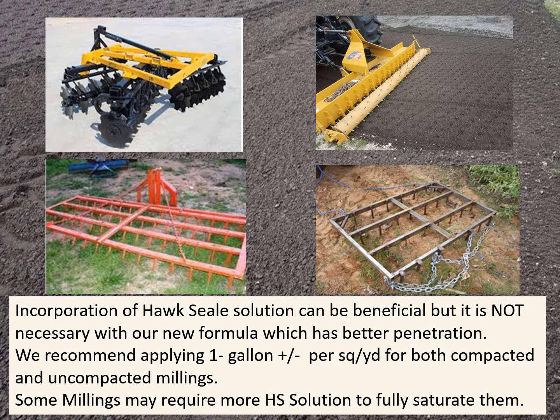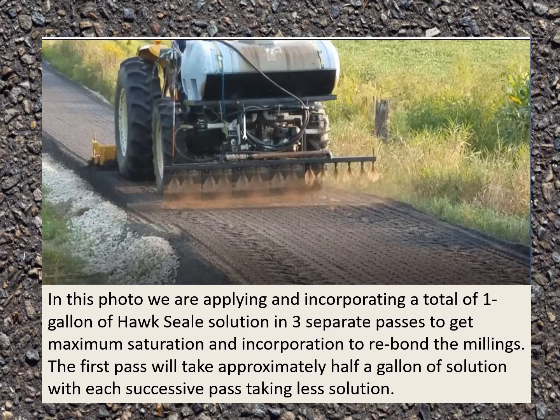Incorporation of the Hawk Seal solution can be beneficial, but it's not necessary with our new formula which has better penetration. We recommend applying one gallon plus or minus per square yard for both compacted and uncompacted millings. Some millings may require more Hawk Seal solution to fully saturate them. In this photo we are applying and incorporating a total of one gallon of Hawk Seal solution in three separate passes to get maximum saturation and incorporation to rebond the millings.